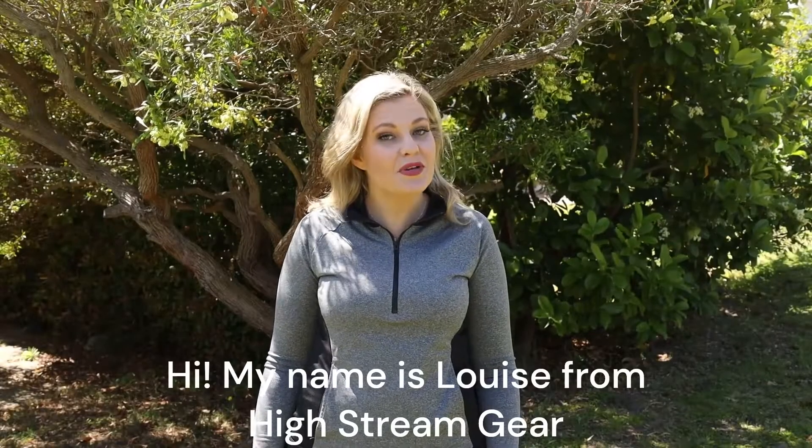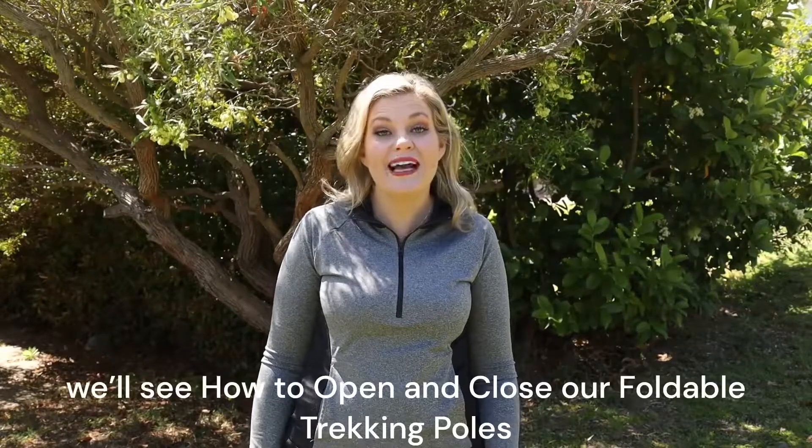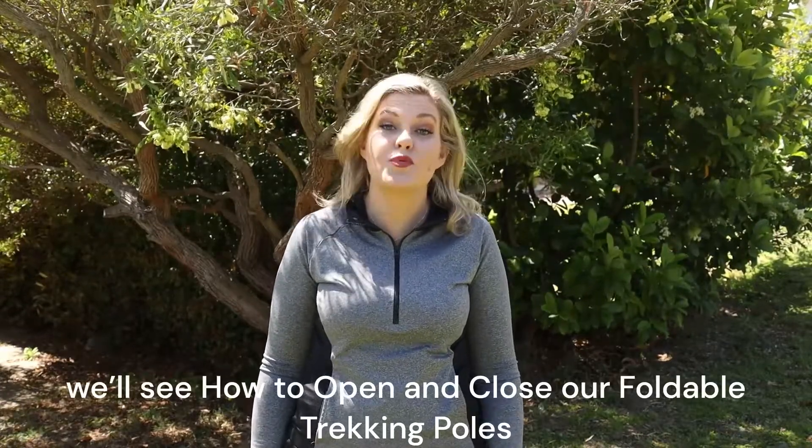Hi, my name is Louise from High Stream Gear, and in this video we'll see how to open and close our foldable trekking poles.